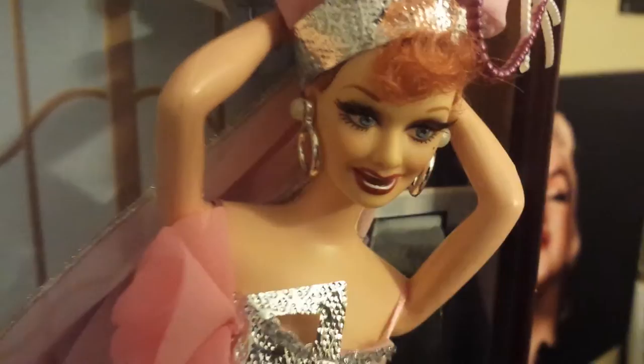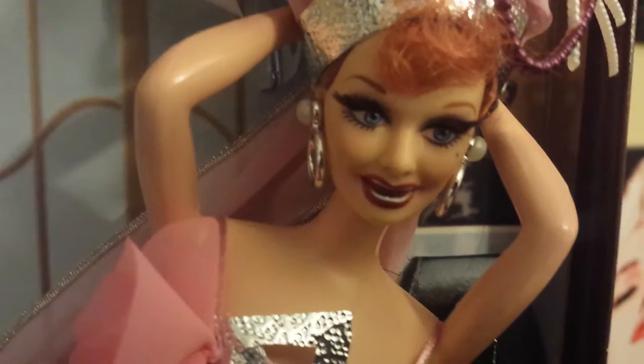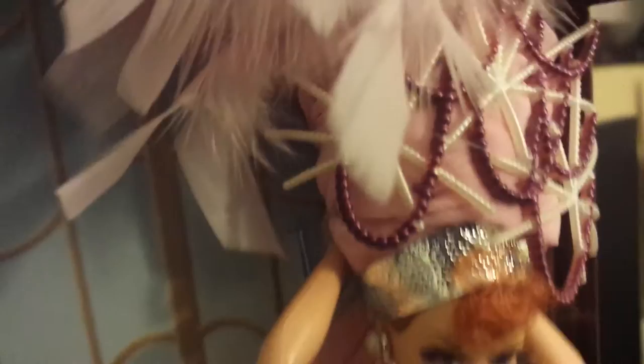Here she is — let me give you guys a better view of her. There's her face. She does have rooted lashes, and I just love dolls with rooted lashes. I think it is just so cute and it just adds to the detail. And here's all the feathers on the headdress. That is incredible.